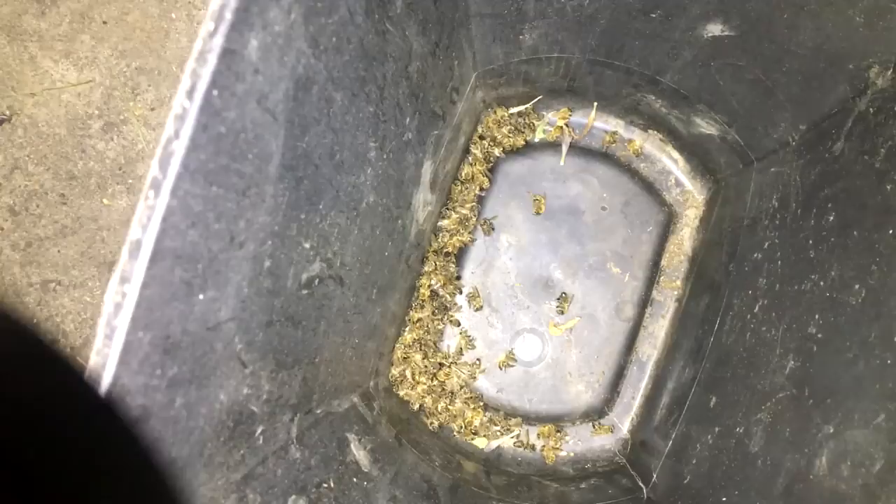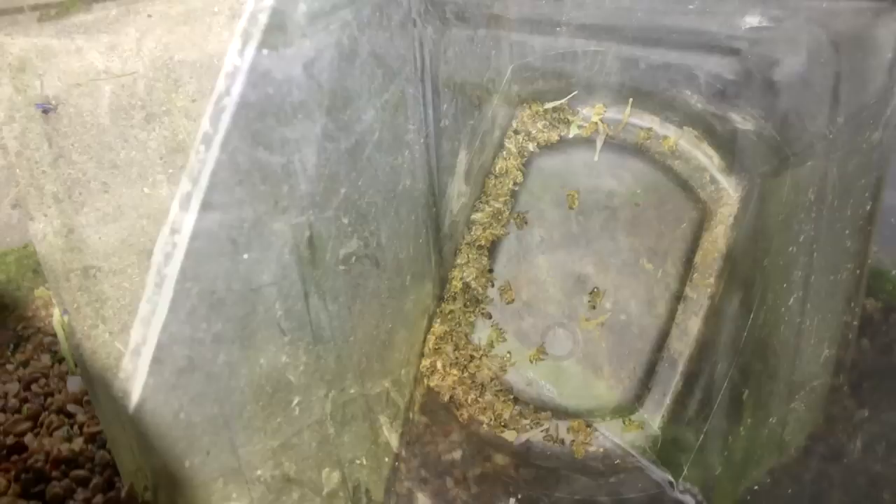I did save all these bees though. I think I'm going to send them into the bee lab and have them checked out, just to see if there is any zombie fly. I could still be wrong, I guess.